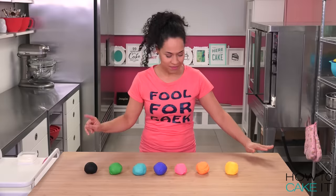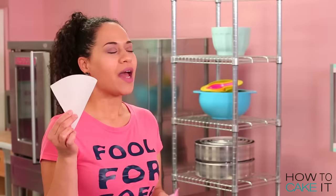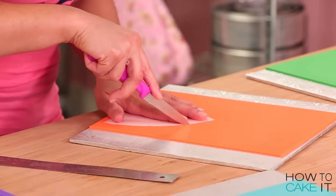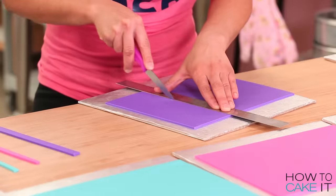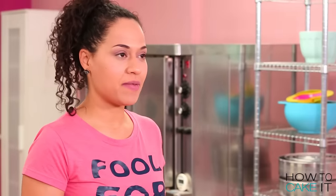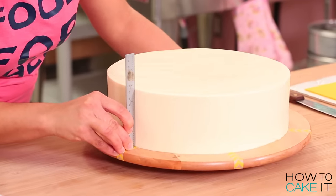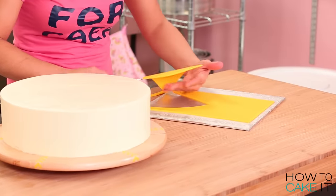My fondant is all rolled out and ready to be cut. I made a template that fits the size of each one of the sections of my cake. I'm going to cut a triangle out of all six colors and each one will cover one section of the top of my cake. Now I need to cut bands of fondant to add to the sides. I need to make sure the triangles match up with the lines I marked out on the lazy susan, lining up and making a mark on the side of my cake.